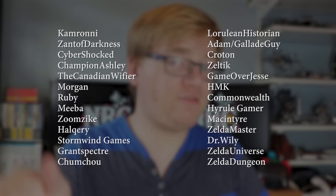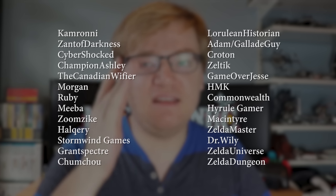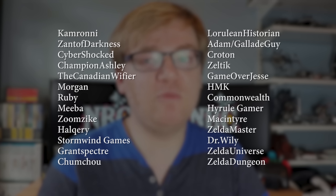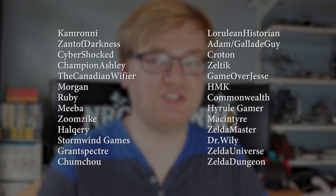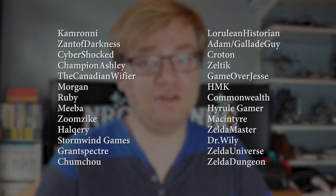Again, thank you to everyone I mentioned in the unboxing. I'm also going to put a huge list of people on screen — even if I don't talk to them anymore, back then they were great friends. So thank you so much. Especially to other Zelda channels — you guys are awesome and it's been great to work with you. I hope to work with a lot more of you in the future.